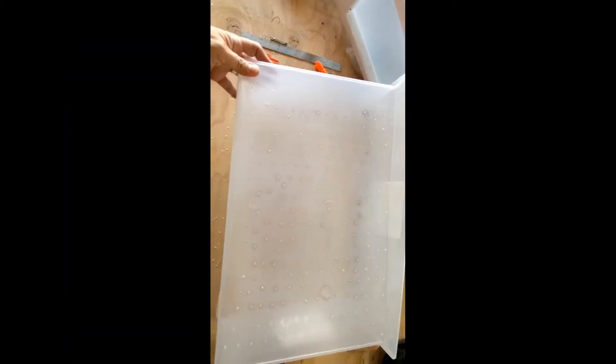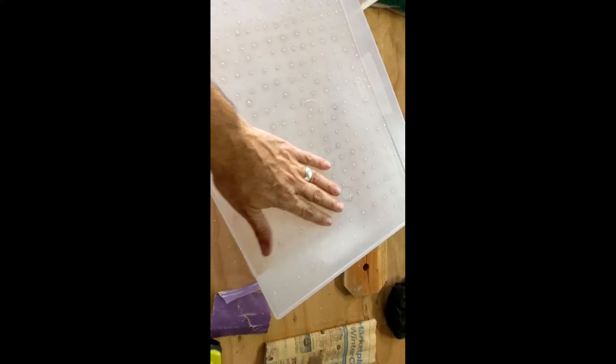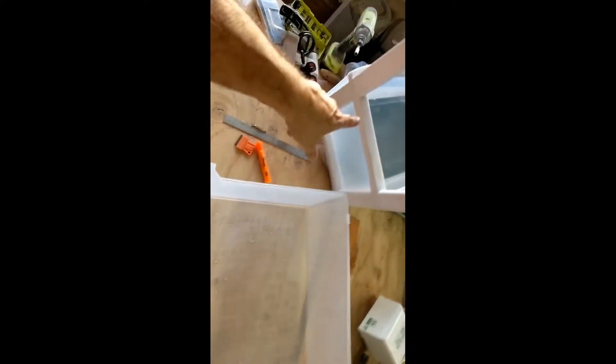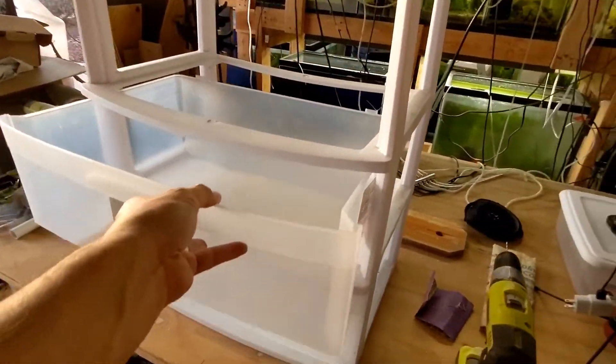Here's what it looks like after drilling all the holes. It looks a little opaque partly from the plastic color and also because I sanded off the rough edges left by the drill bit. The idea is you have your filter material on here, water falls into this chamber, and then it rains down into the next chamber below.